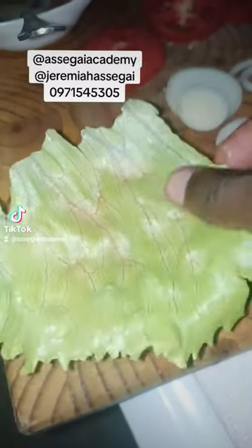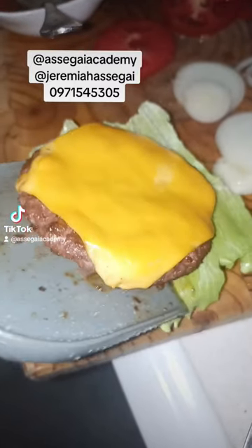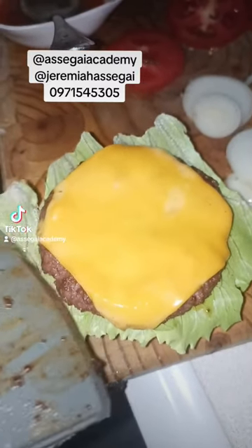We're going to cut our bun in half, put some mustard there, then we'll put our lettuce, and then we'll put our mince there. Look at how nice it is guys — it's a nice burger!